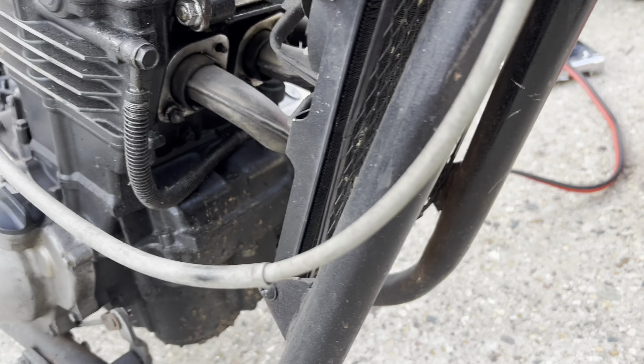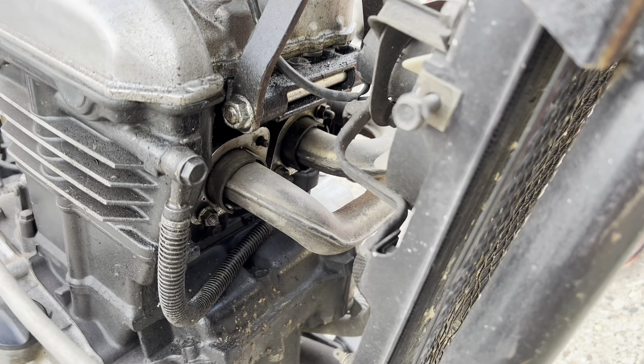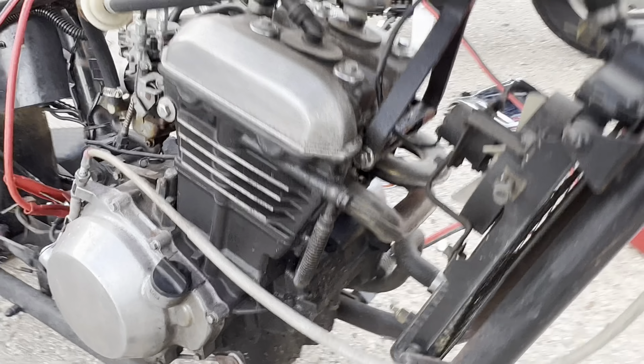Let's go over here — this exhaust top bolt right there. This is an exhaust bolt, definitely an exhaust leak in there. This is kind of sketchy back here as well.